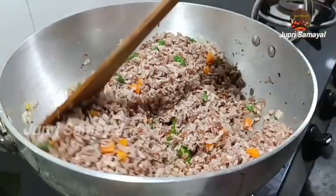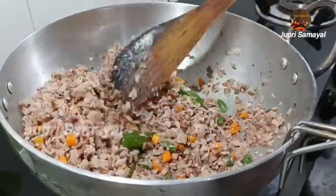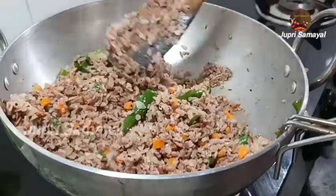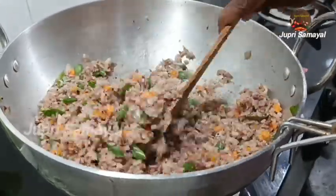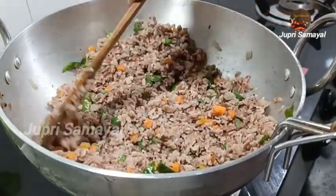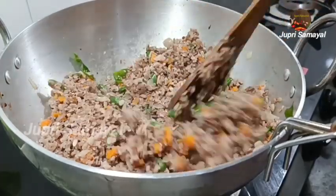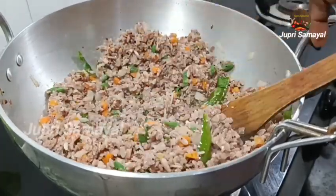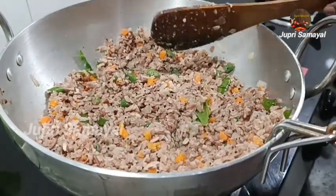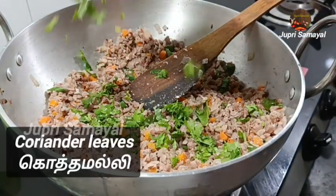If you want to make a piece of this, you can add a piece of the pieces. If you want to make a piece of the pieces, you can add a piece of the pieces. The water will be very dry.